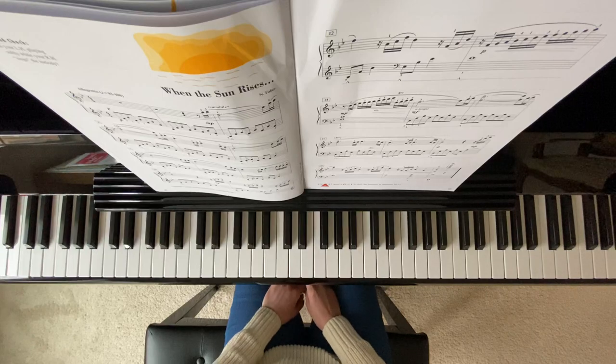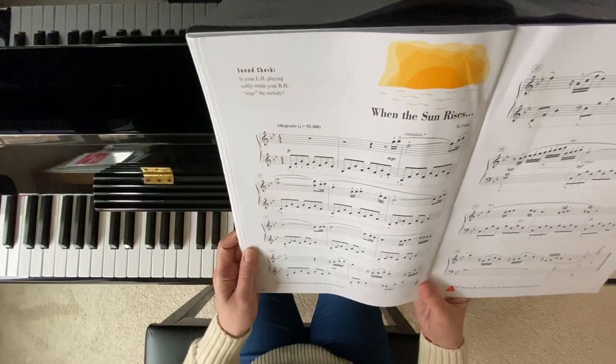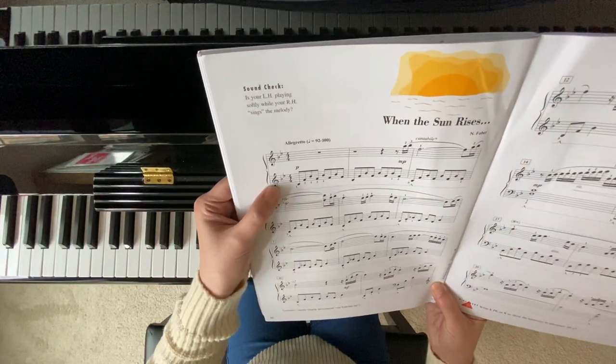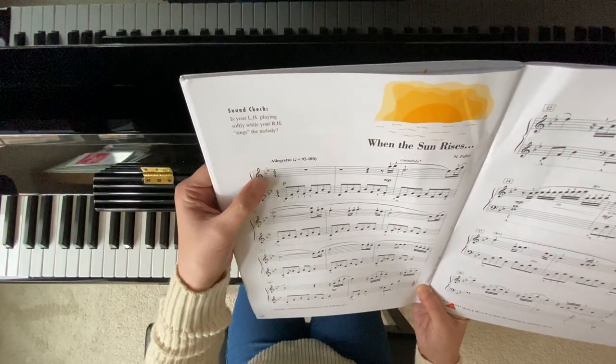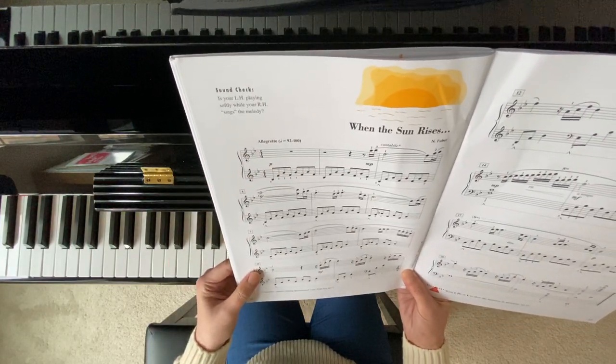This is a very, very pretty song. You may notice the left hand is written in treble clef, and we also have two flats: B flat and E flat.